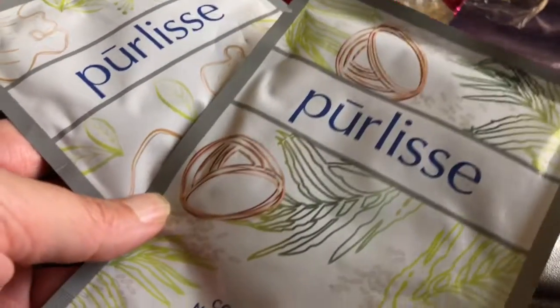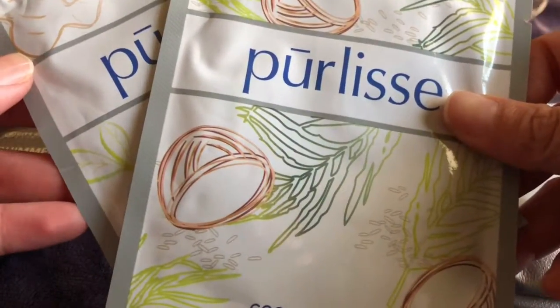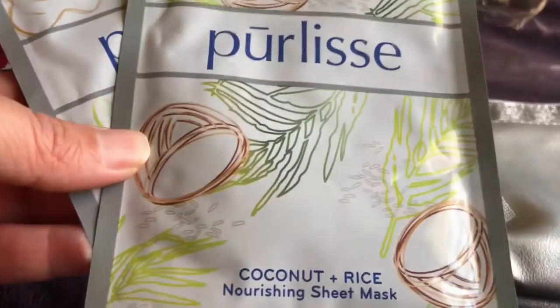This is Pure Lisa's two sheet masks — one is in coconut and rice, the other one is in green tea and ginger.